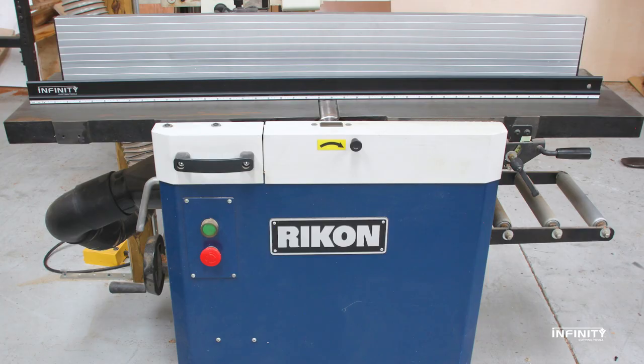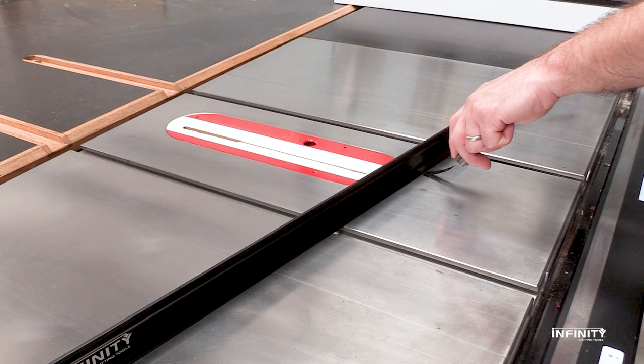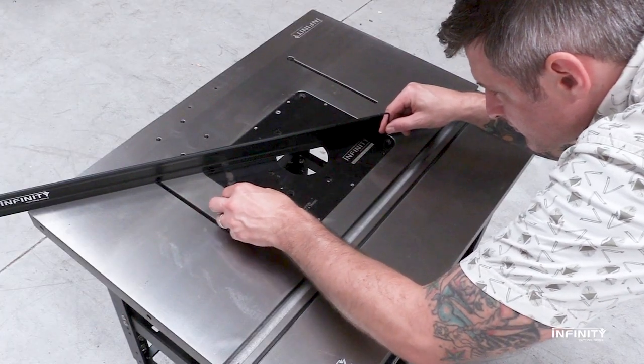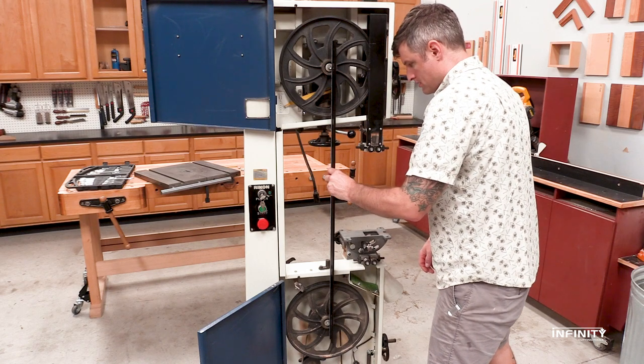The 46-inch length is extremely useful for setting up machines and making sure your jointer and planer tables are parallel. It's perfect for checking your table saw for flatness and great for setting up router tables and fences. The length is also ideal for aligning bandsaw wheels.